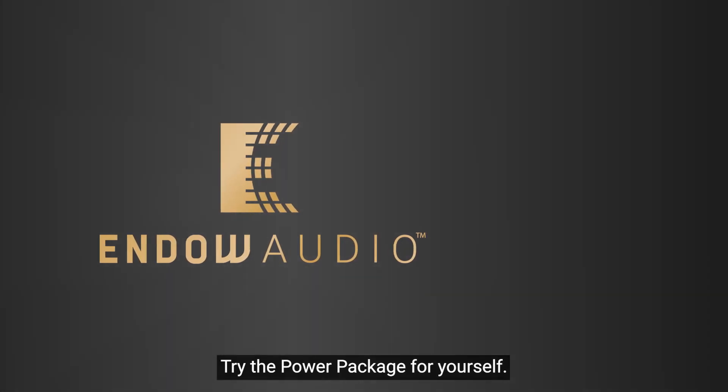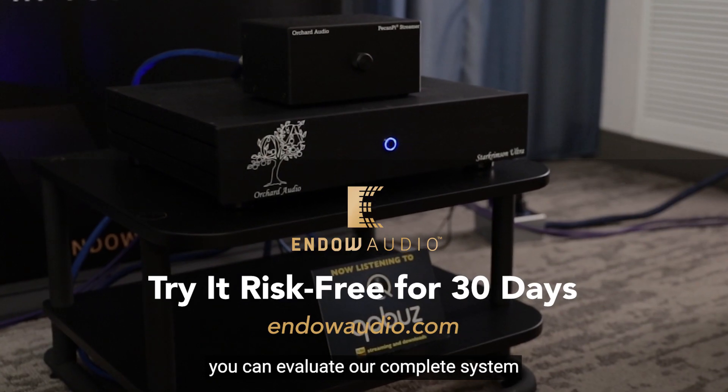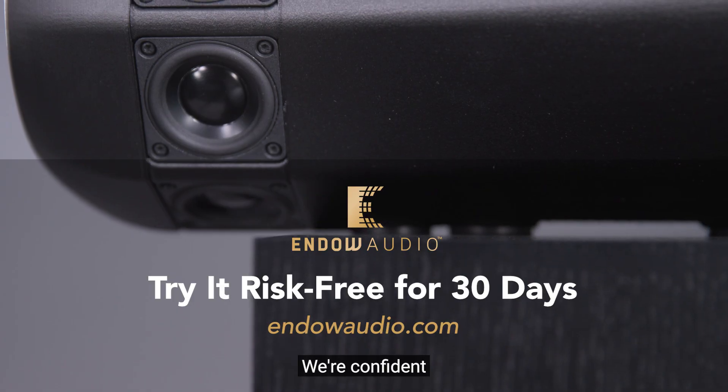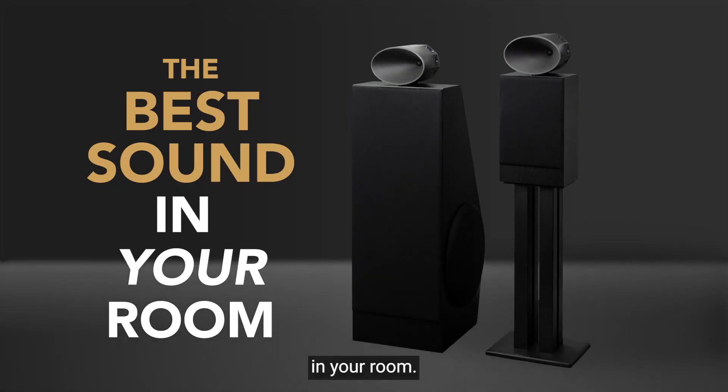Try the power package for yourself. With our 30-day risk-free trial, you can evaluate our complete system in your own home with the music that you love. We're confident that the Prevura Power Package will be the best sound in your room.